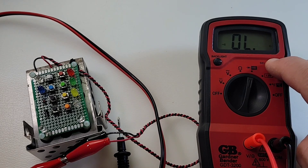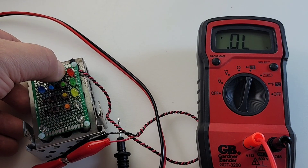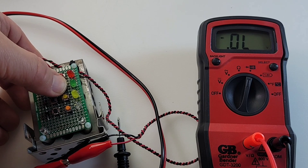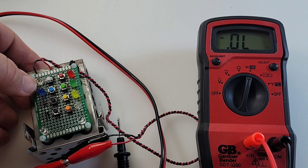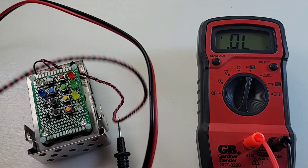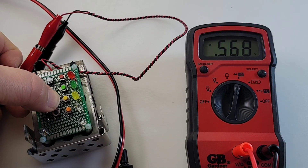Hit select twice to get into diode mode. Testing the red LED - nothing. Green - nope. Yellow - too bad. White - nothing, zero four five. That's depressing. Standard diode - no worries there.